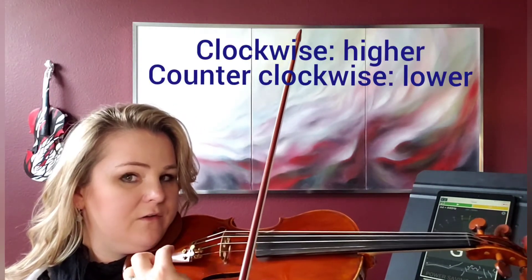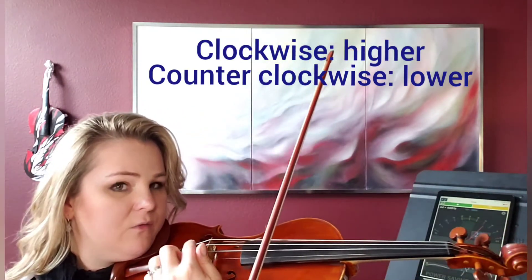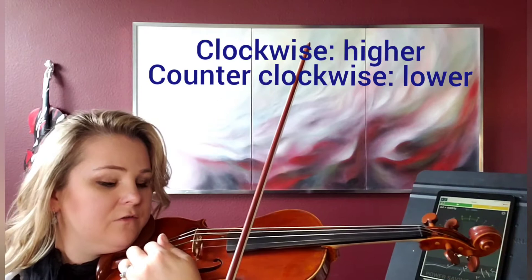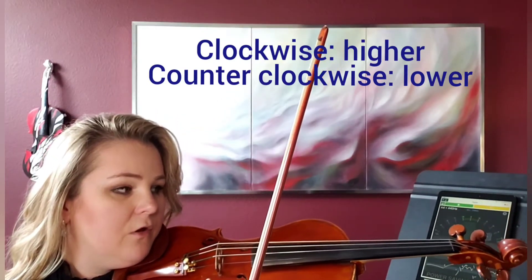Clockwise — this way — is making the pitch higher. And counterclockwise — turning it this way — makes it lower.